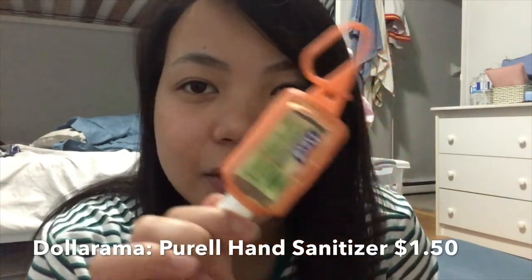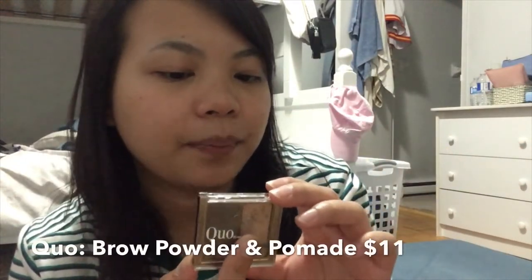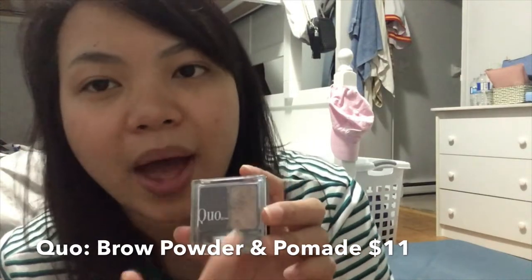Then I also have this Purell hand sanitizer — that took me long to get out. Next, I have this Kuo Eyebrow Set in Brunette. It's a powder and a pomade, which is the wax. I accidentally shaved my eyebrow here on this part, so it's shorter on one side than the other. Anyways!